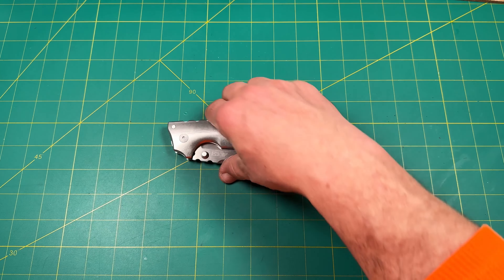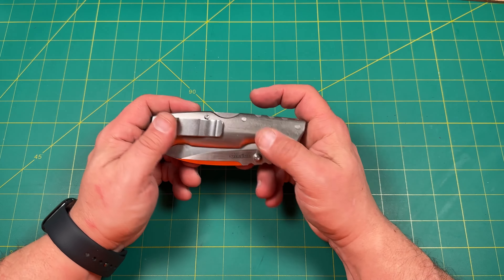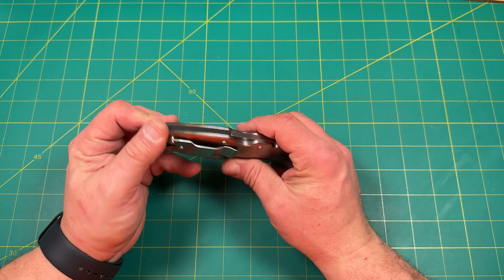I would like to get it and put the Original Goat scales on the AD-15. I think that would just look so sick — all steel and titanium as well. That would look really, really nice.